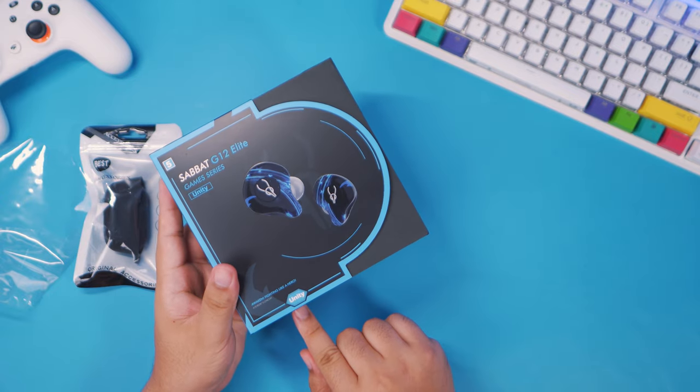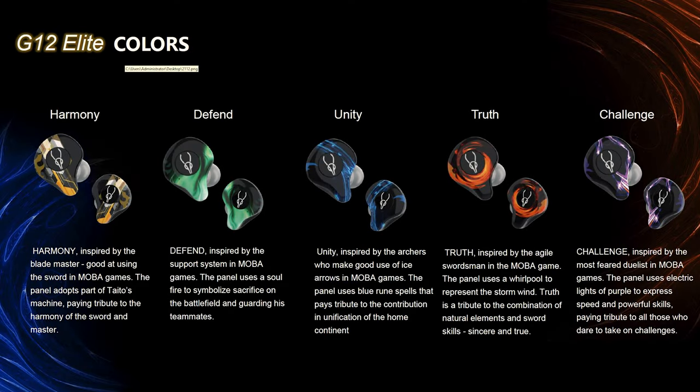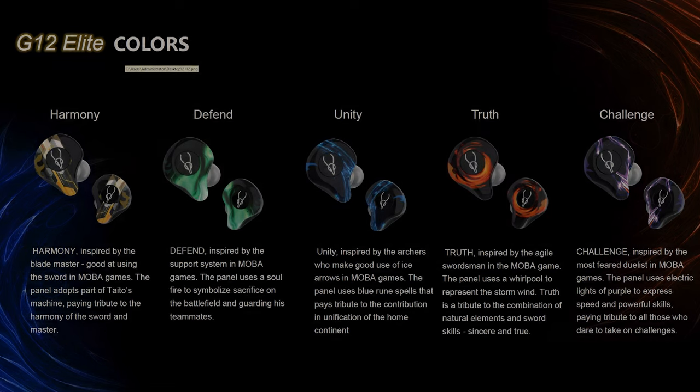We have here the Unity colorway and it comes in other colorways as well. I'll be showing you all the other colorways on screen. It comes in Harmony, Defend, Unity — which we have here, the blue one — as well as Truth and Challenge.